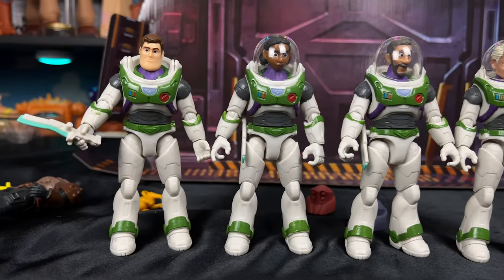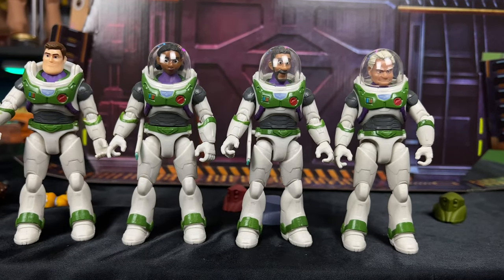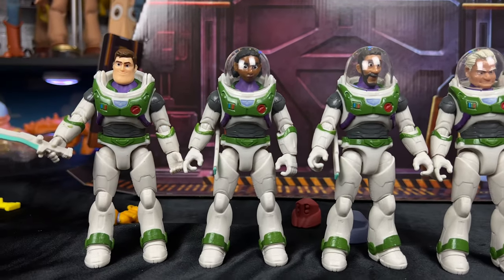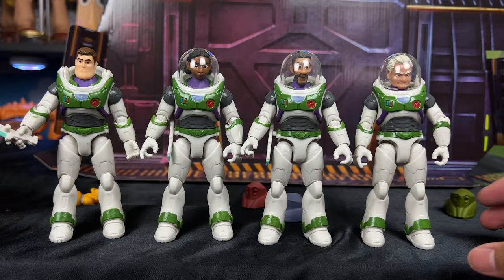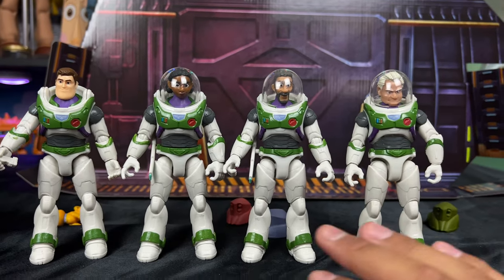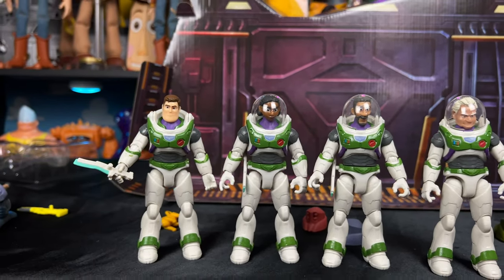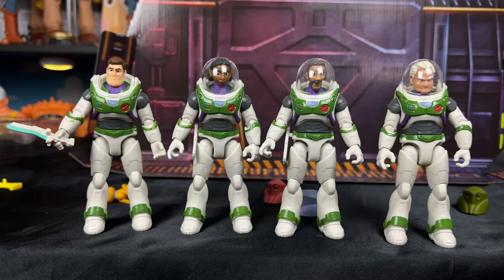Now we have our characters in the Ranger Alpha suits — custom mod! These figures are definitely not officially released yet; I hope in the future we do get them. I had to pop the heads off. The only problem with these modifications is the heads aren't sitting perfectly, but if you put the helmet on them it keeps the head in place. The height scale is also off — Darby's supposed to be short and Mo Morrison is supposed to be tall — but it's still really neat and fun.